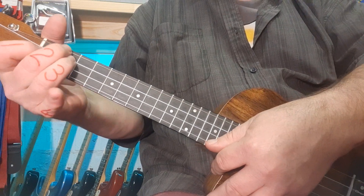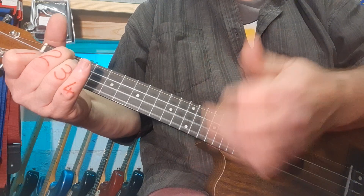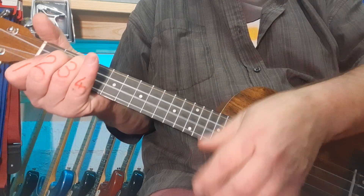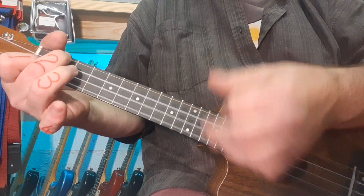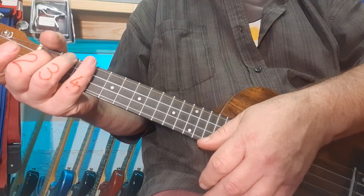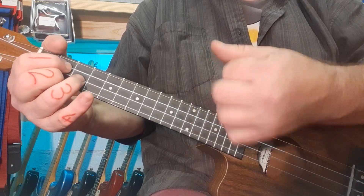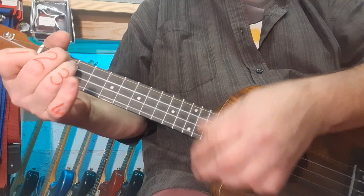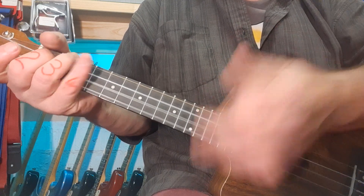If you play along with me the whole way through — slow motion first. One, two, three, four, and... And a little bit faster. One, two, three, four, and... Simple as that.